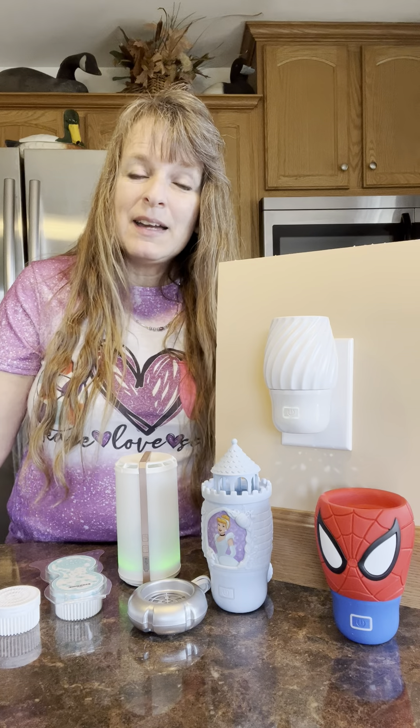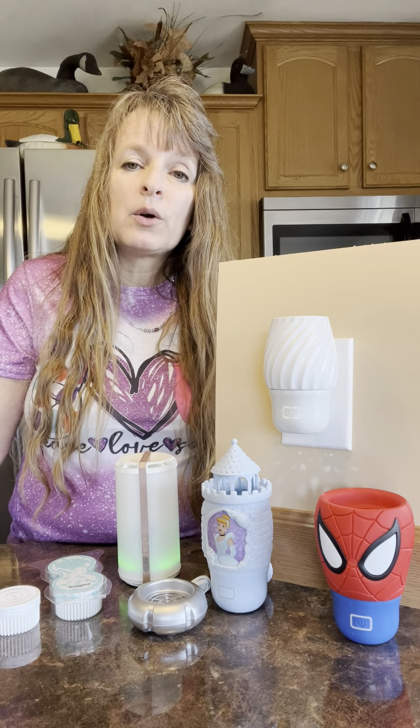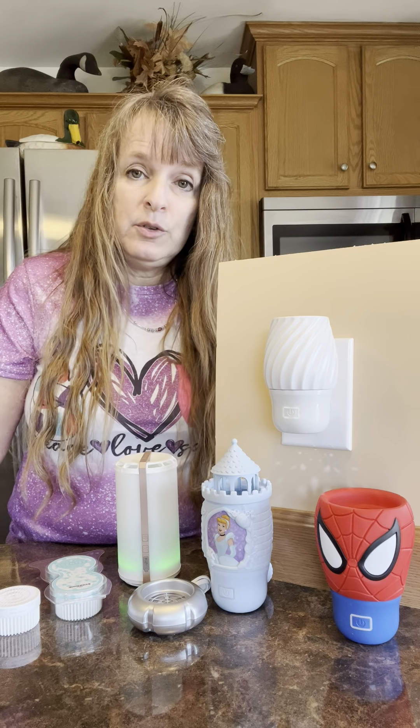Hi! Thanks for stopping by. In today's video, we are going to discuss our fan diffusers.